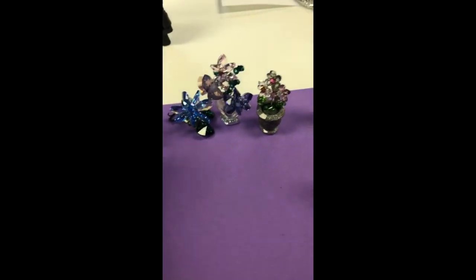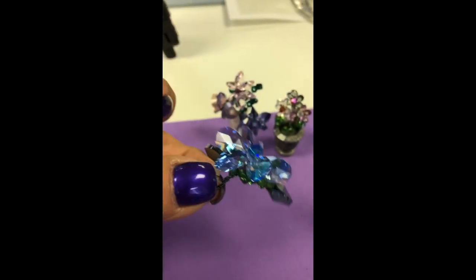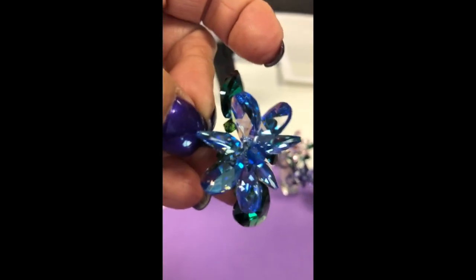This one we haven't put on a base yet — I just finished it. This is the new shimmer in the 6106; I'm trying to get it so you can see it. And we use crystal hearts for the leaves.